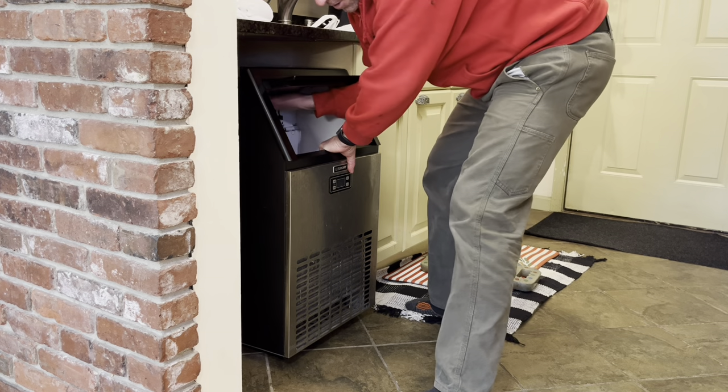Before I pull the unit out, I did flip down this drain tube to let all of the water out of the reservoir for the ice maker. I've got it unplugged. These things aren't too heavy.